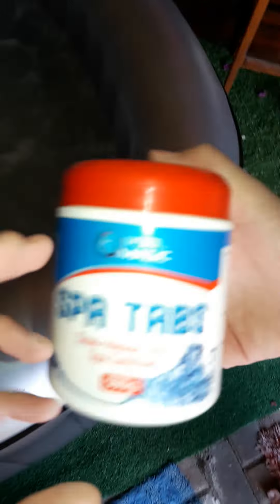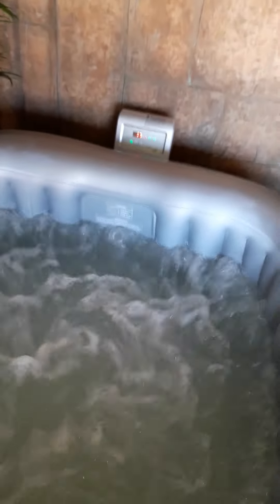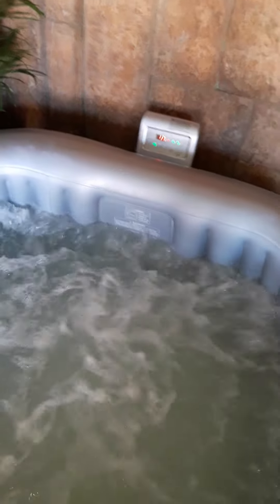Let me show you now where you can find this. Open it up — this tablet you just place into one of those little floaties. I've got one here now, but it's very very nice.